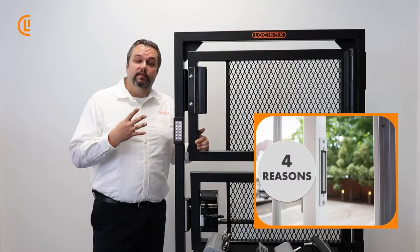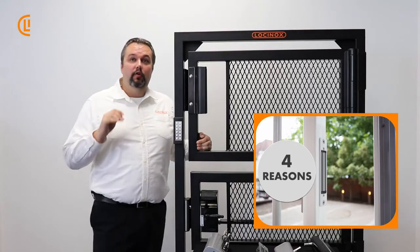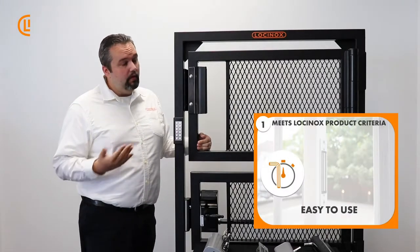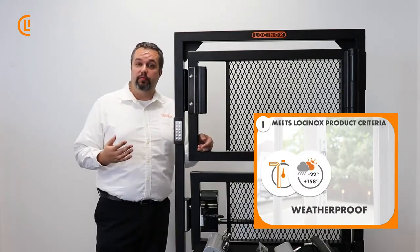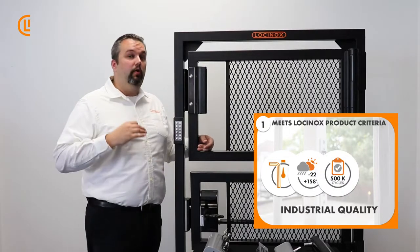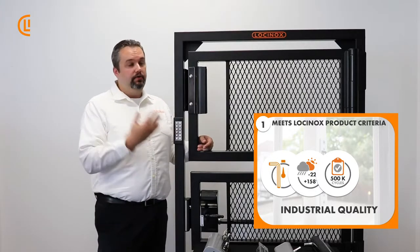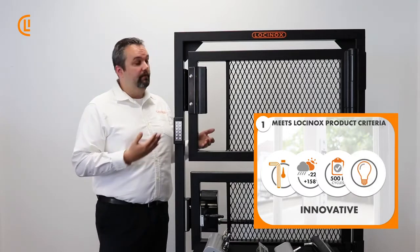I'm going to give you four great reasons why you're going to want to buy LockinOx MagLox. First up, it meets all four of our product criteria. It's got to be easy to use and easy to install. It's weatherproof — like all of our products, it's meant to be outside on our pedestrian gates. It's of industrial quality, holding up to hundreds of thousands of movements. And finally, it holds up to our rigorous standards of innovative design.